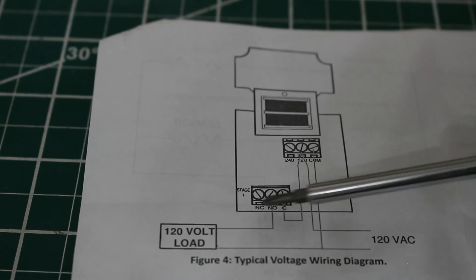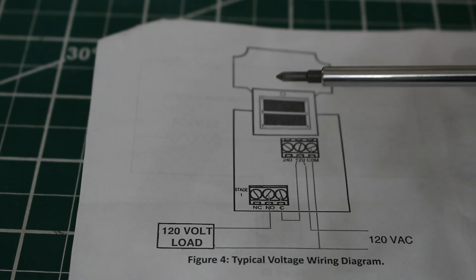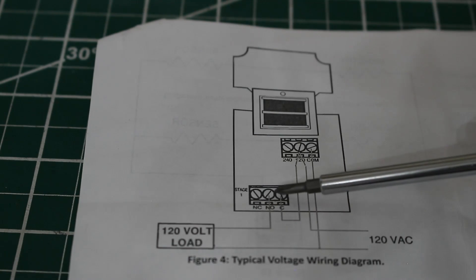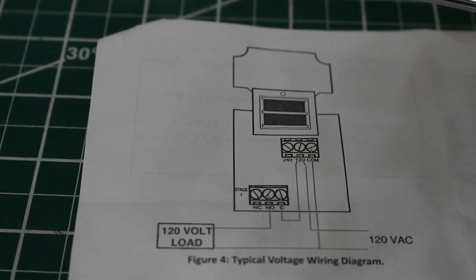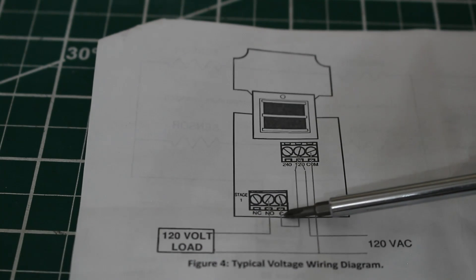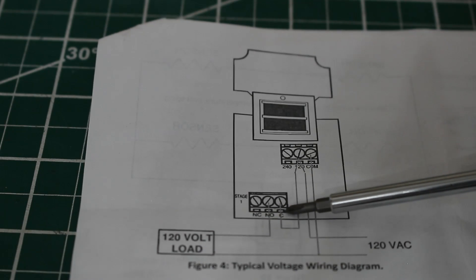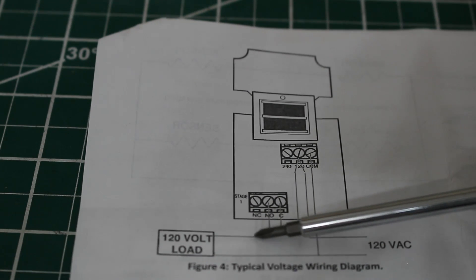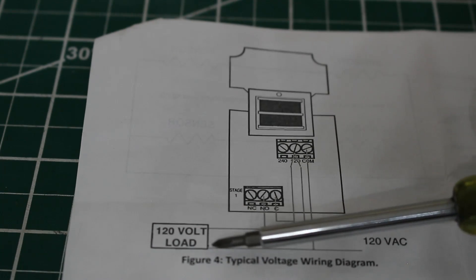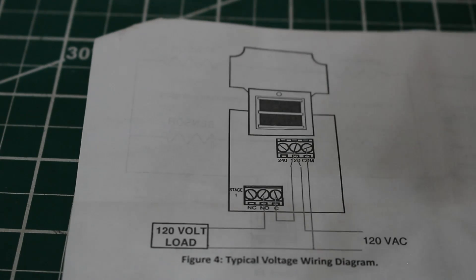So if the box temperature is satisfied, there will be no continuity here and voltage will not feed our load. Let's say the box is set to 35 degrees and it's currently 35 degrees — everything is satisfied and these contacts will be open. When temperature rises and we need cooling, these contacts will close, the 120 volts will travel from common through the normally open contact and flow into our condensing unit. The compressor gets 120 volts and completes the circuit back to neutral — your compressor is now running.